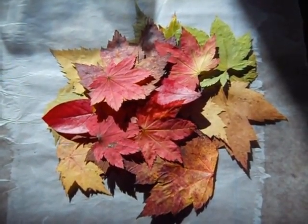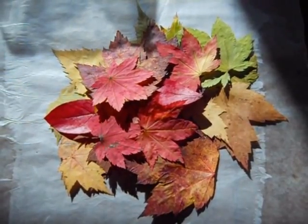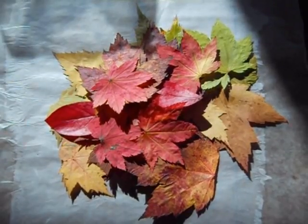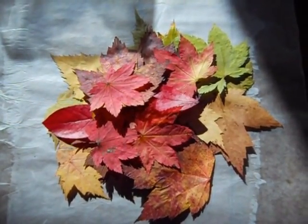We are going to do some really fun leaf art. It makes great gifts, so if you are strapped for cash and you want to do some great presents for people for Christmas, this is your movie, so stay tuned.